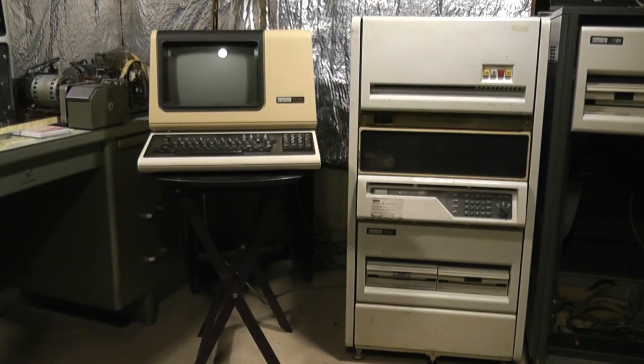The PDP-11 family was originally released in 1970 with the machine that would eventually become the PDP-1120 — it was just called the PDP-11 in 1970 — and then various other processors followed after that. This machine is a PDP-1134, which was released in about 1975, and then was revised a few times over the years.